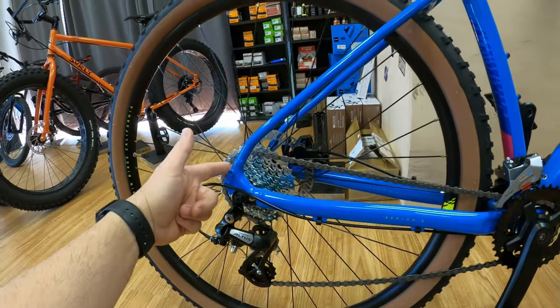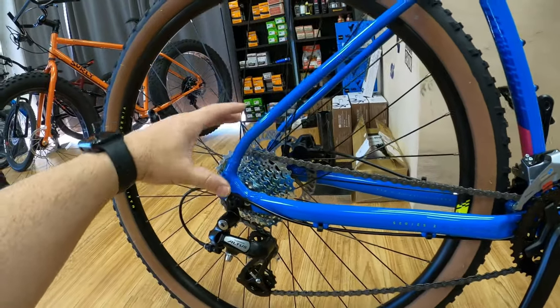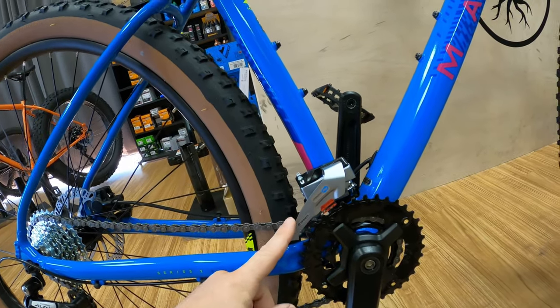Do I need to change my drivetrain? Maybe it's old, or maybe you're tired of a lot of chain slap and you want to upgrade to more range — maybe a bigger cassette and get rid of your front derailleur. It's a question we get asked quite a lot.